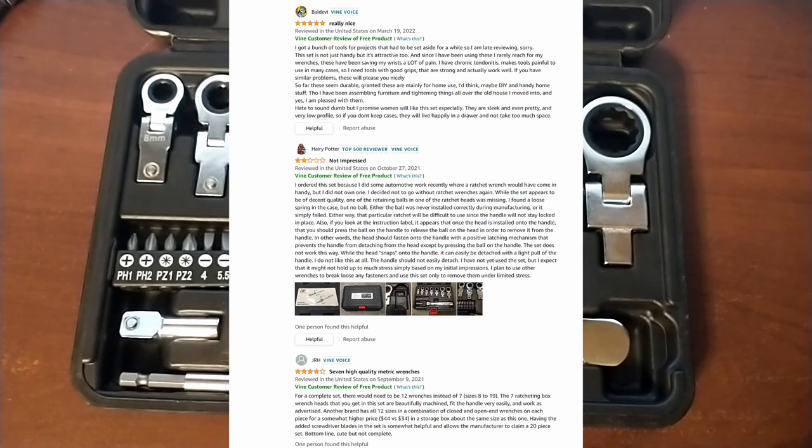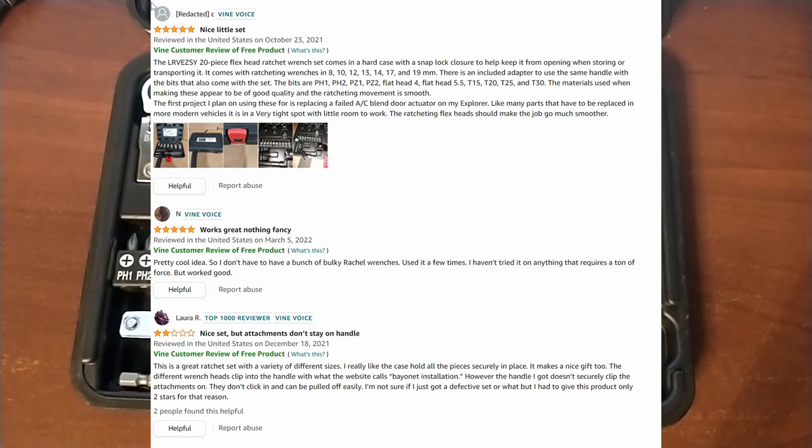This comes in around $35. The interesting thing is, if you look at the Amazon reviews, almost all of them are these Vine voices, which basically means they are professional reviewers for Amazon that get the tools for free. In my mind, one of the biggest warning flags is when you see these top 100, top 1,000 reviewers. Do you really think a top 100 Amazon reviewer in general is going to be able to provide a good assessment of some weird chinesium? These reviews are getting pretty suspect.